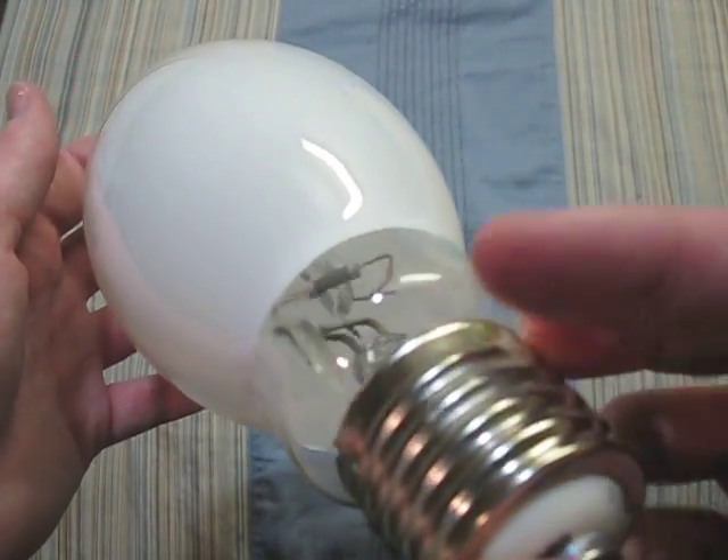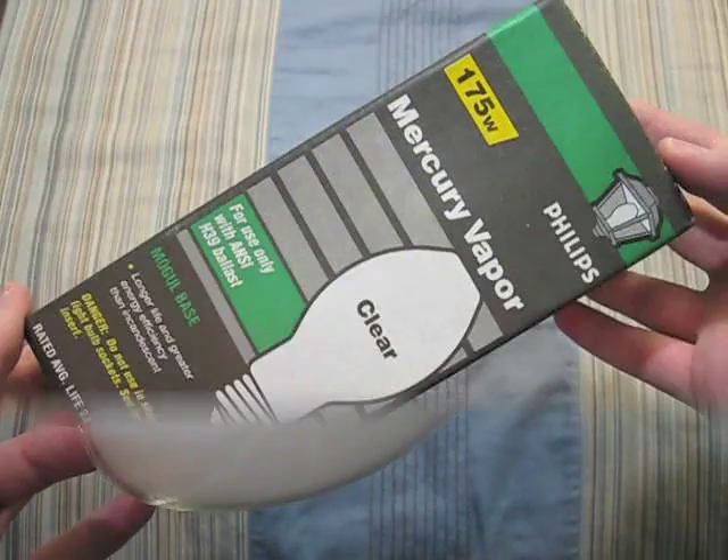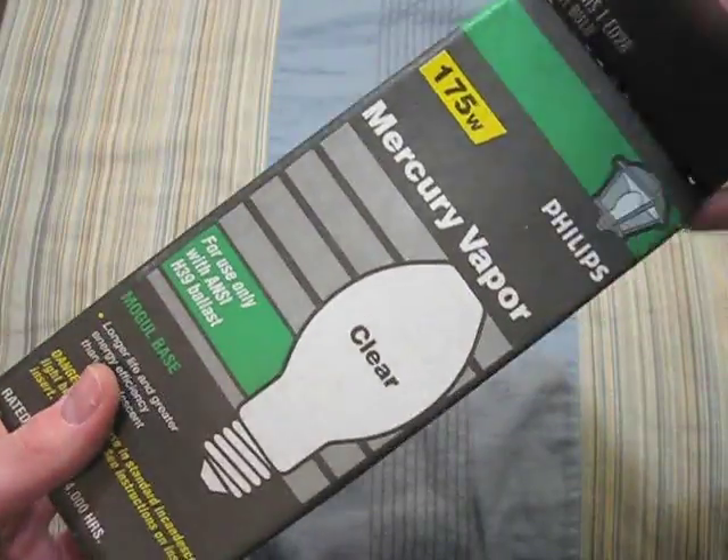Here's a Philips 175 watt — it's a very nice bulb. Here we have another Philips 175 watt, except this one is clear.